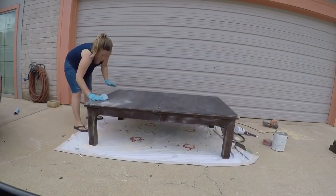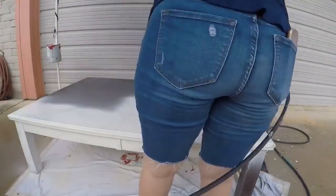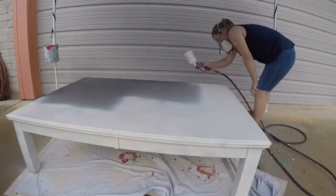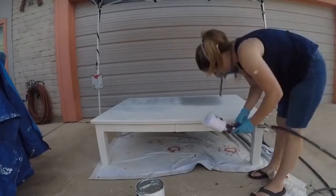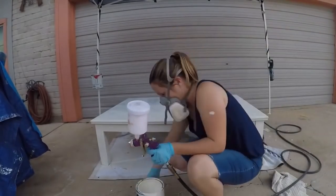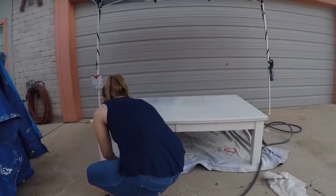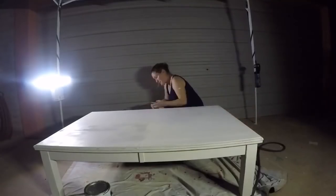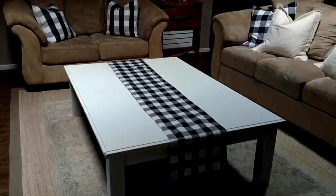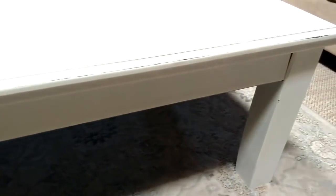I used my paint sprayer — a really cheap one from Harbor Freight, less than $20. The key is you have to clean it very well after every use or it will clog up and stop working. The good news is it's so cheap to replace that you don't feel as bad if you forget to clean it. Looking back at this video, I notice my living room has totally changed — different couches, different rug, and I don't even use this coffee table anymore.